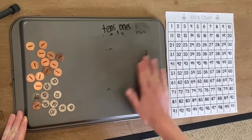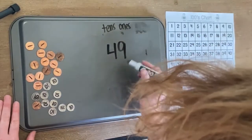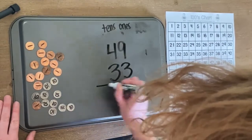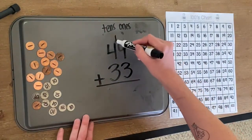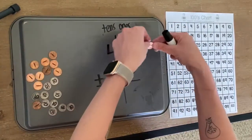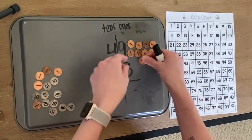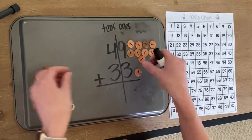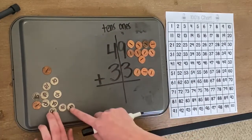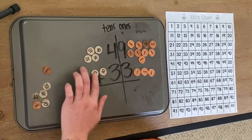Let's do one more — let's make this one a little harder. So we're going to do 49 plus 30. Draw my line down the middle. How many ones? We have nine: one, two, three, four, five, six, seven, eight, and nine. How many here? One, two, three. Moving to our tens place — we have four here: one, two, three, four. How many here? One, two, three.